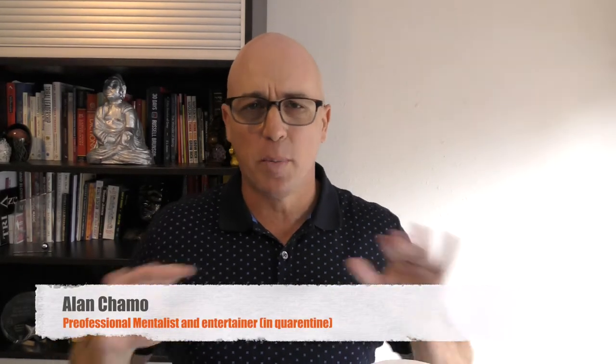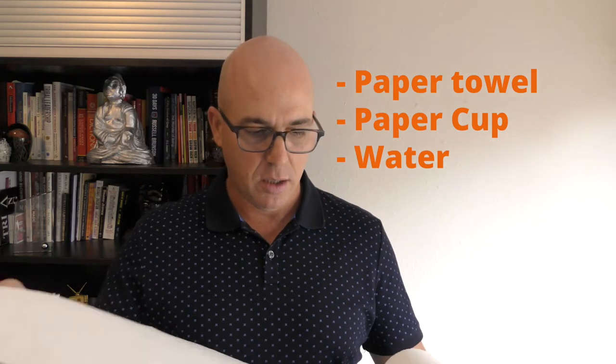This is a very fun trick, super easy to do. All you need is just paper towel, a plastic cup or styrofoam cup — any cup that is not see-through will do — and some water. So just take, let's say, three.